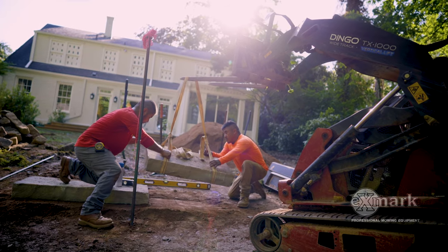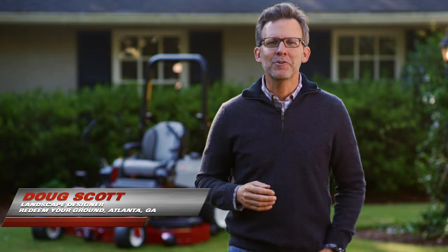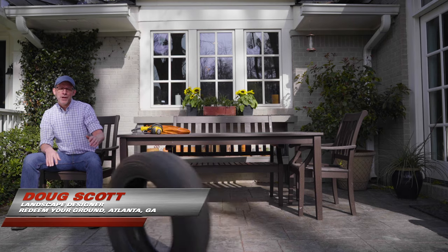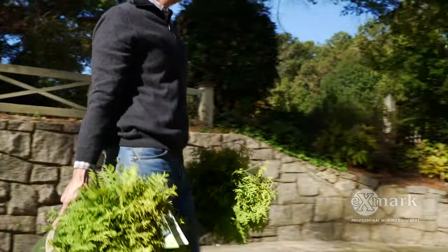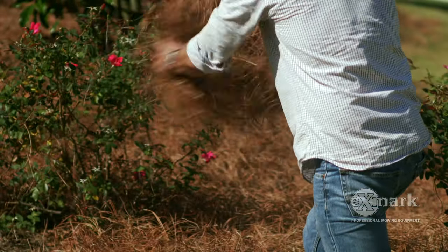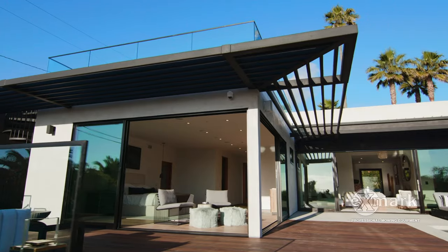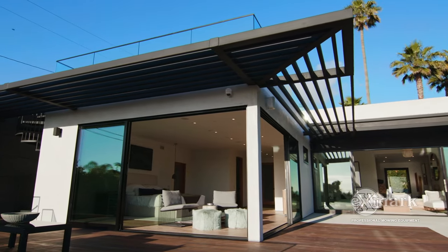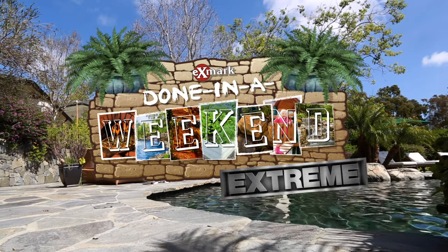Next on Done in a Weekend Extreme Projects — take your hardscaping up a level with this boulder retaining wall build. I'm landscape designer Doug Scott. Having partnered with Exmark over the last several years on their hugely popular Done in a Weekend Projects videos, we thought it was time to kick these cost and labor friendly DIY projects up a notch to help you create the outdoor living spaces and experiences you've always dreamed of. Welcome to the all-new Done in a Weekend Extreme Projects series.